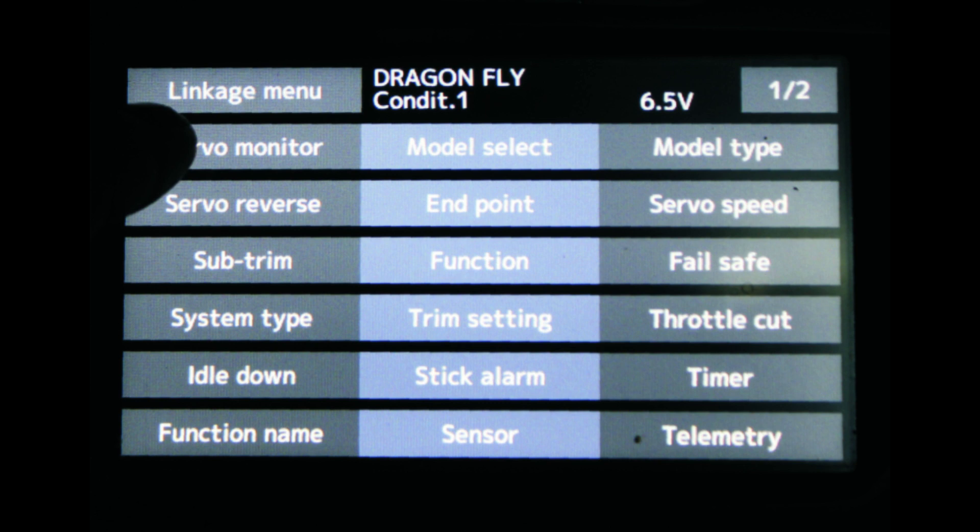This function setup is very easy. All you do is select the function button on the screen and then pick the function you want. The easiest one would be retracts or gear, so select gear.